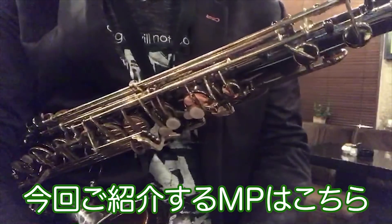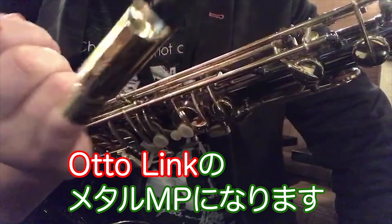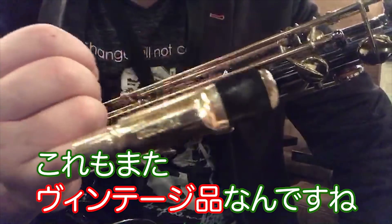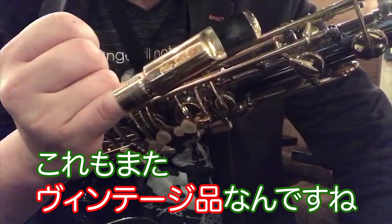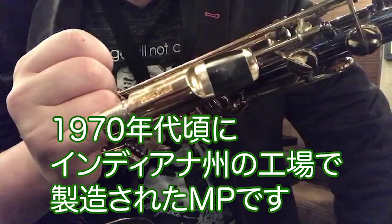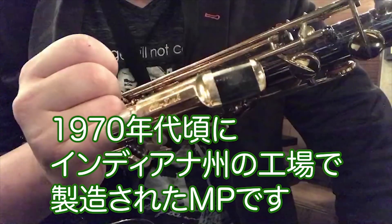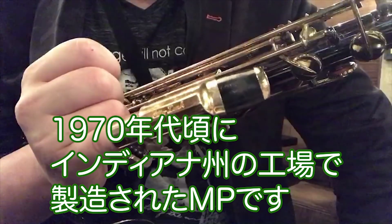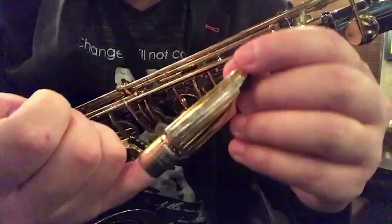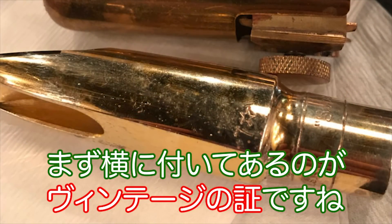アイスイミングズのまさです。今回紹介するマウスピースはこちらになります。ジャーン！オトリンクのメタルマウスピースになります。これもまたヴィンテージ品なんですね。こちらはアーリーバビットというタイプのマウスピースです。インディアナ州に1970年代に工場が移動しまして、そこで製造されたマウスピースです。アーリーバビットの特徴いくつかあります。まずはこちらのオープニングのフォント。横に付いてあるのがヴィンテージの証ですね。